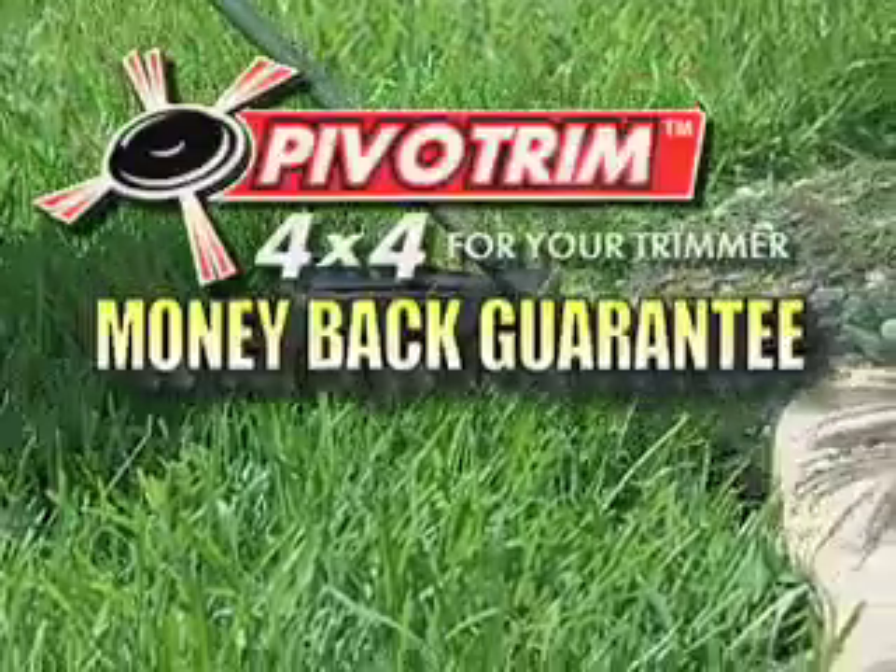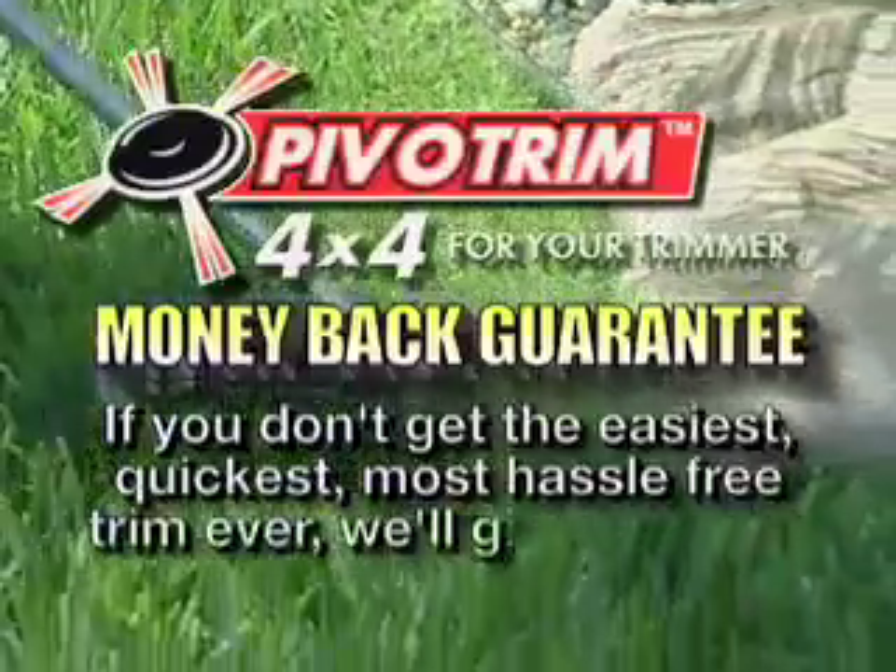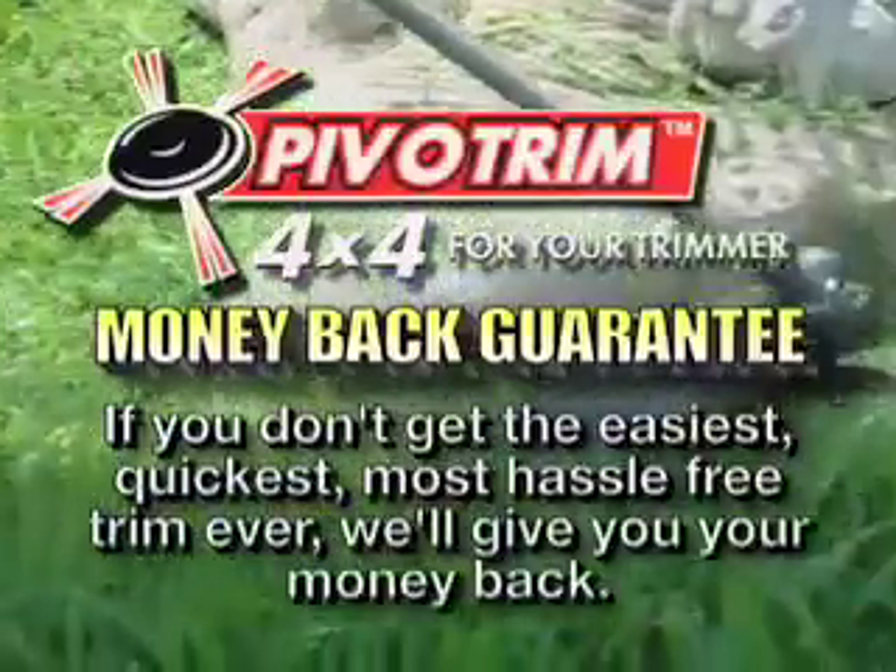We're so sure you'll be happy with Pivot Trim that we'll give you this amazing guarantee. If you don't get the easiest, quickest, most hassle-free trim ever, we'll give you your money back.